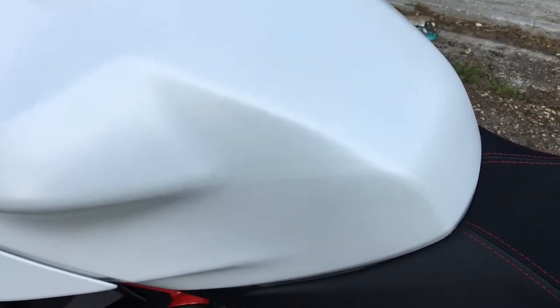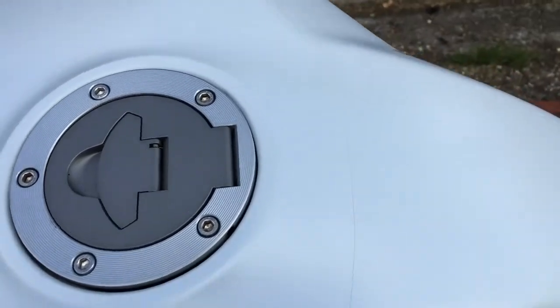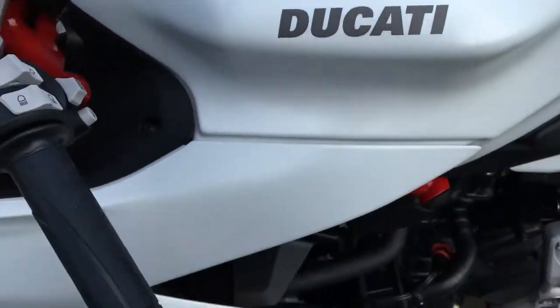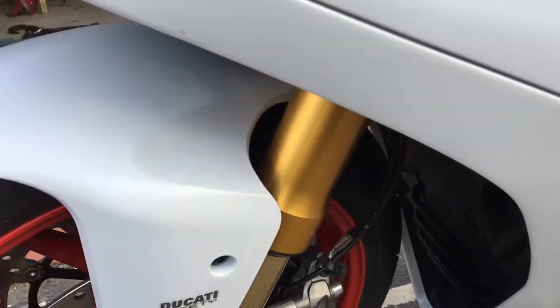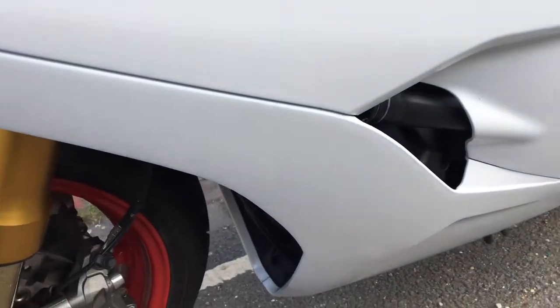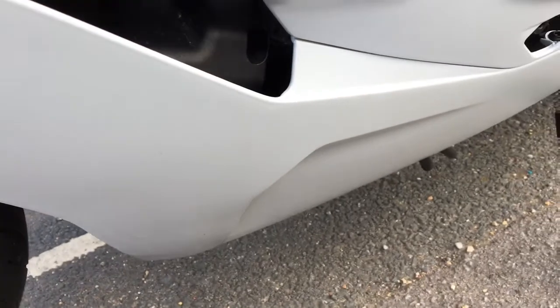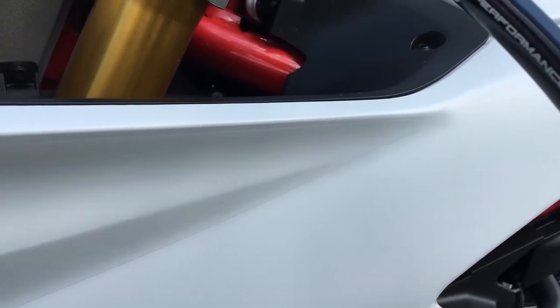Yeah, you can see that there. On the tank and then on the fairing, I believe it's just on this front panel here. Harder to see on that section, but you can definitely see it on this section here. You can see the difference in the shade of the whites.